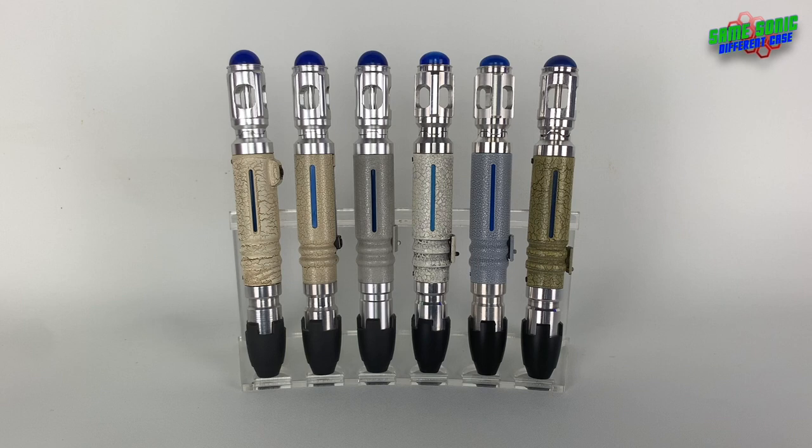Hello everyone, welcome back to another Sonic Screwdriver video. Today, since we're celebrating the anniversary of Doctor Who, I thought we'd do a collection video. We're taking a look at my 9th and 10th Doctor Sonic Screwdriver replicas. There are one or two I'm saving for later, so look out for them.